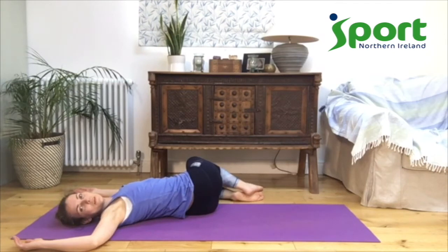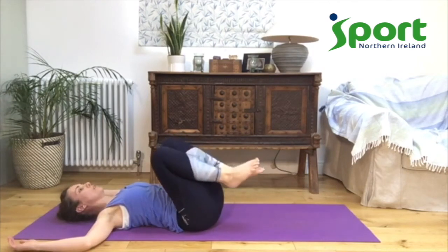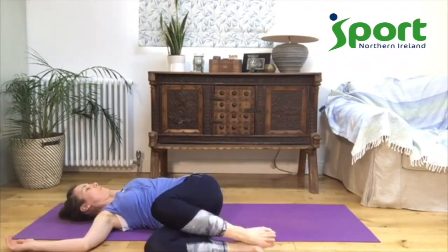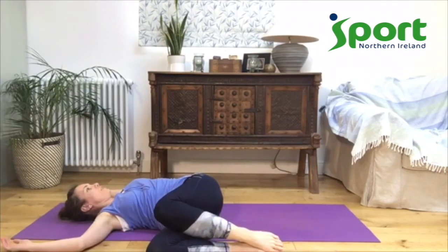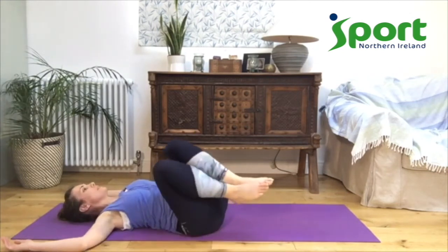One more breath, then bring your knees and your head up to the centre. We're going to go the other way — let your knees go the other way, make sure your shoulders relax on the ground still, and then turn your head the opposite direction. Just breathe. We don't need to do anything here apart from just let the body feel heavy and soft and relaxed. One more breath, and then bring the knees into the centre.